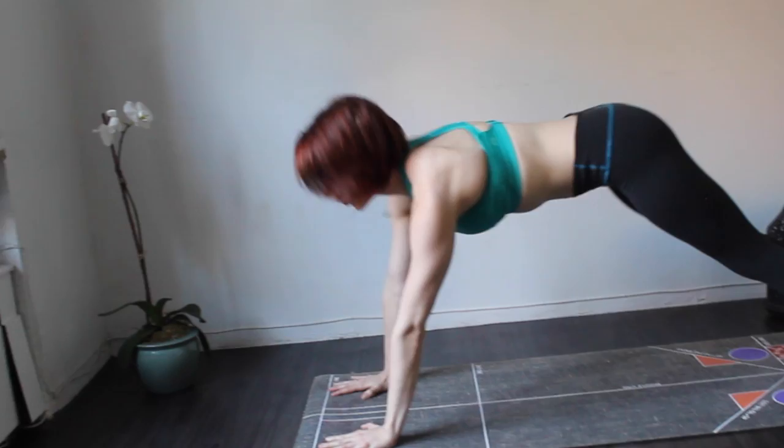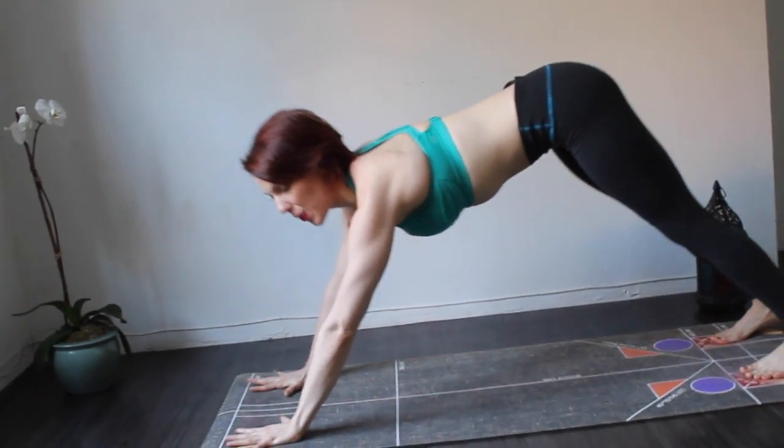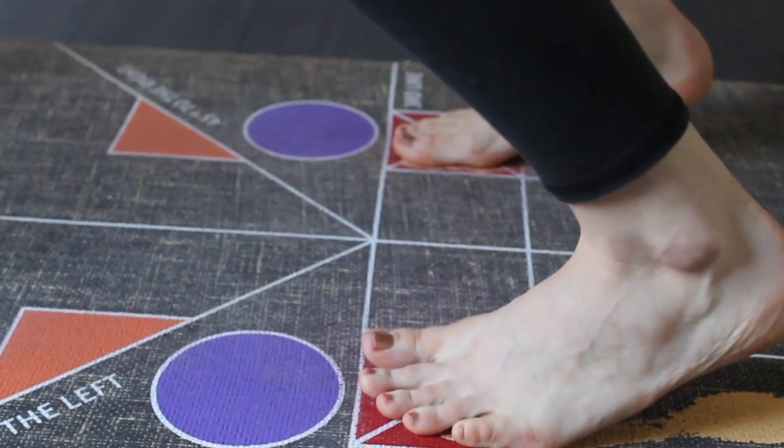Coming into downward facing dog or plank pose, your hands go on the hand prints right behind the first line and the feet are in the X boxes.